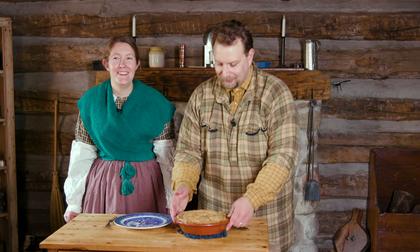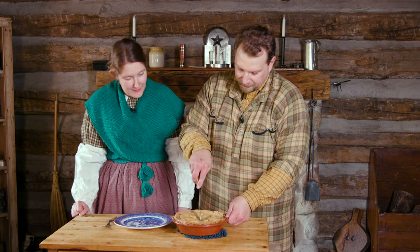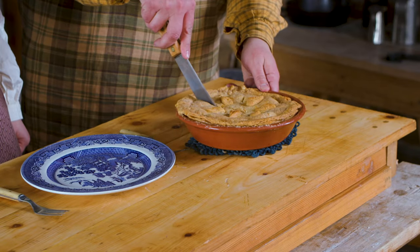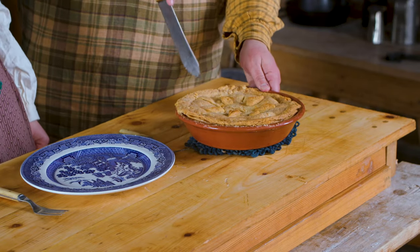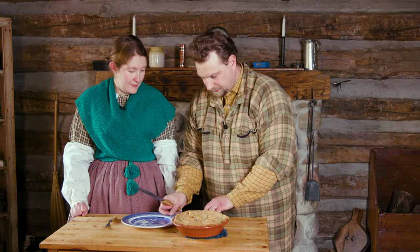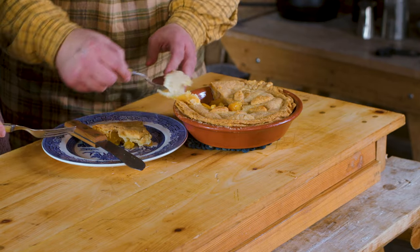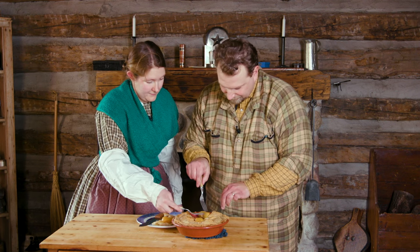The peach pie is baked — we just pulled it out of the bake kettle a little bit ago and let it cool so we can handle it and eat it. I think it turned out pretty nice: a golden brown crust with that lard paste. Let's find out what we've got. We did end up baking it a good hour and a half in the bake kettle.